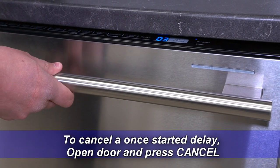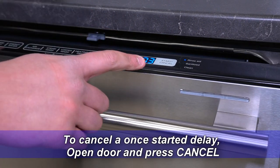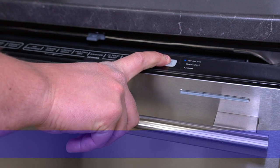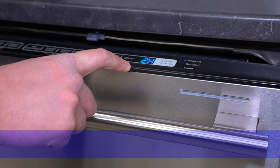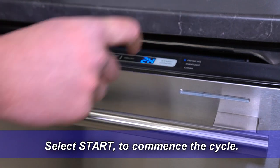To cancel a once-started delay, open the door and press cancel. Once canceled, it will default to the selected cycle options. Select start to commence the cycle.